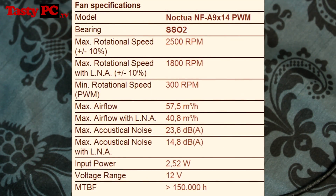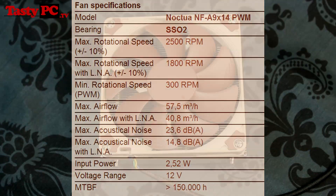It is a PWM fan for automatic speed control. Without the low noise adapter, this fan runs at up to 2500 RPM while staying under 24 decibels. With the low noise adapter, it does a maximum of 1800 RPM and just under 15 decibels.